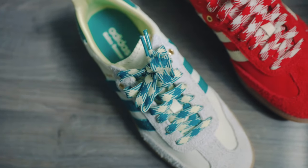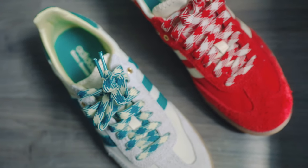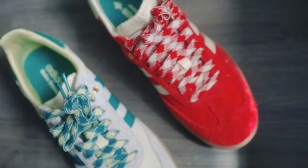The retail price on the Wales Bonner Samba is $240 CAD. It is on the higher end of the spectrum and kind of steep for a pair of shoes, but in my opinion, if you have the means, I 100% recommend the shoe.